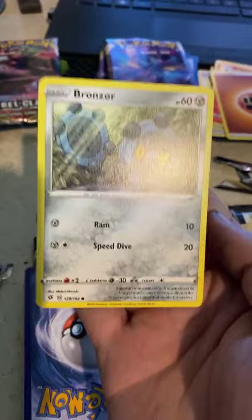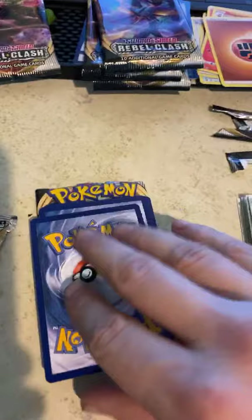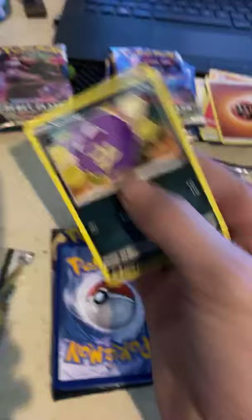A Bronzor — I already got one of him, but not too shabby. It's nice to have duplicates to trade out. Four Koffings now out of one elite trainer box — I'm not feeling too happy about that.